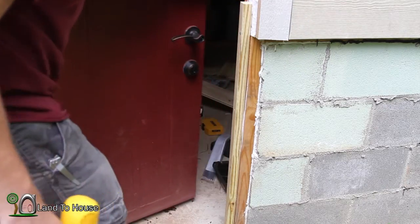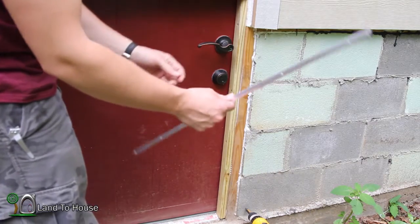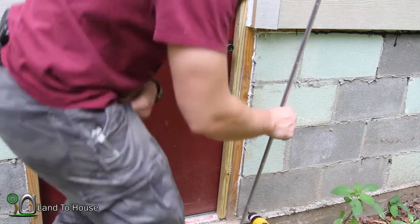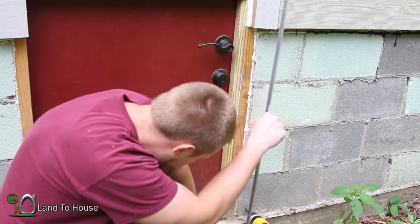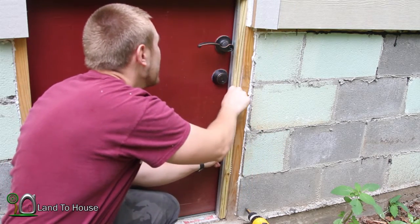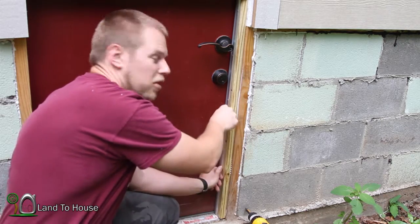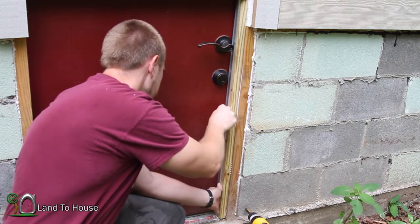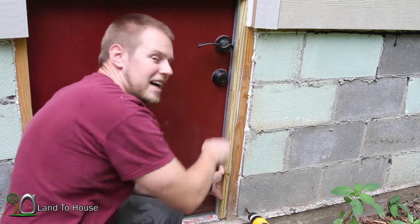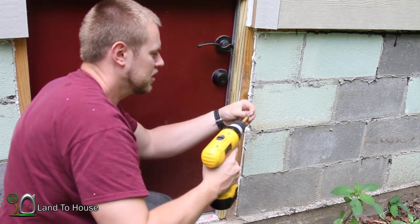Okay, very nice. I've got that piece cut and one of these cut. So now I just need to get this on the edge here, and I want it to squish the rubber whenever it closes. So I'm going to get it pretty tight on there — I've got these little screws.